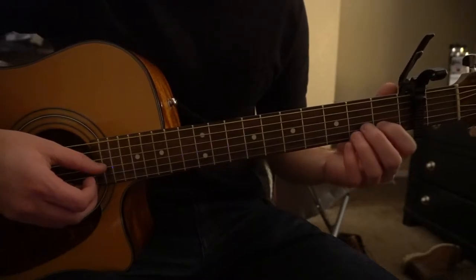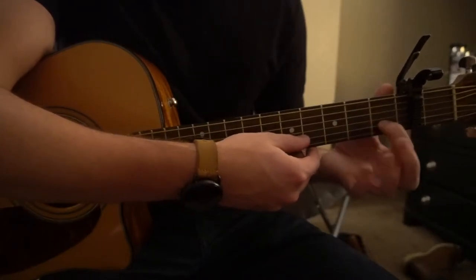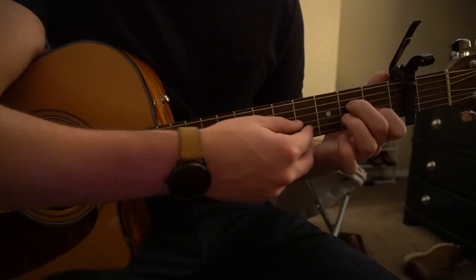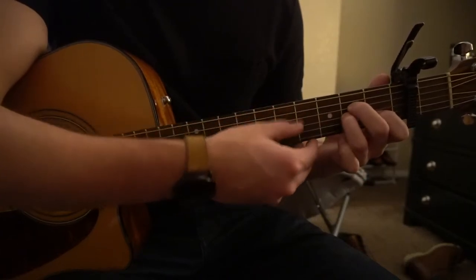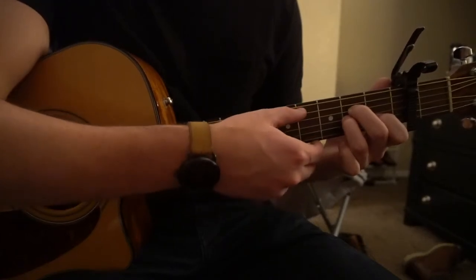For an A minor, your index finger is on the first fret of the B string, which is the second string up, middle finger on the second fret of the D, ring finger on the second fret of the G, and you can play from your A string down, which is the second string down.